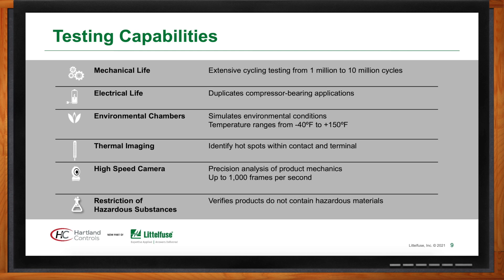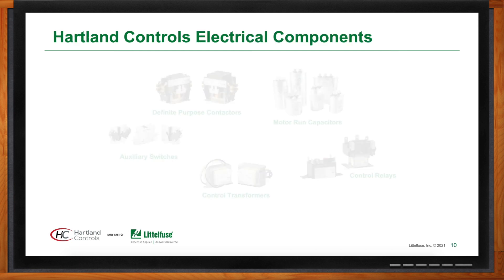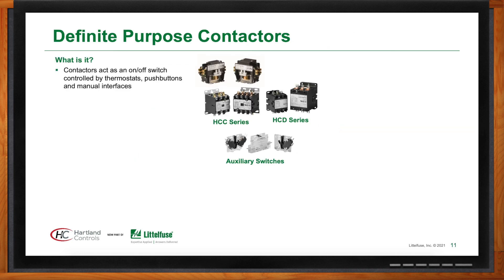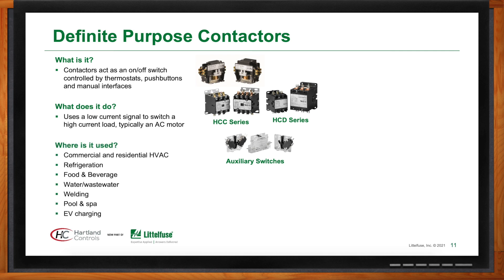The core product offering is definite purpose contactors and auxiliary switches. They also offer fan control relays, motor run capacitors, miniature circuit breakers, and Class 2 transformers. The primary use for definite purpose contactors is in residential and commercial HVAC and refrigeration applications — a colossal market. Outside of HVAC and refrigeration, they also sell into food and beverage, water and wastewater, welding, pool and spa, and electric vehicle charging applications.